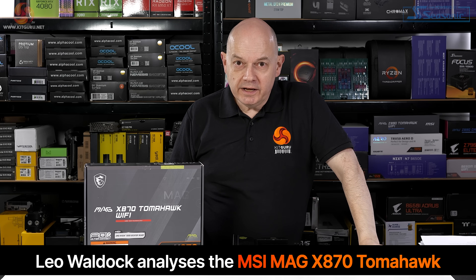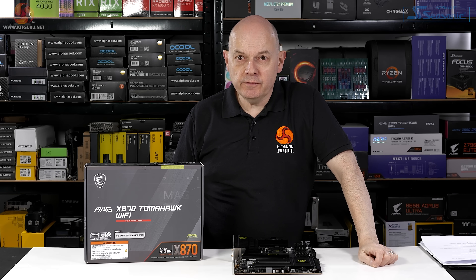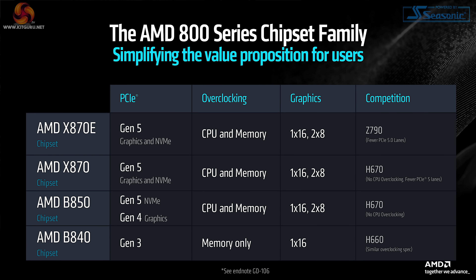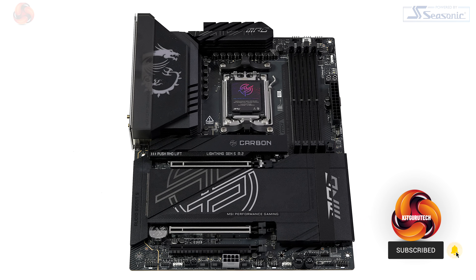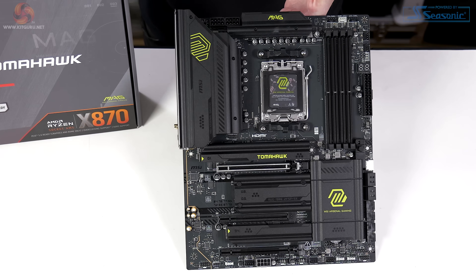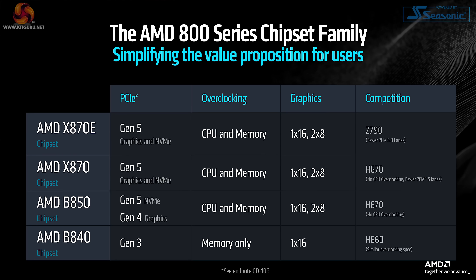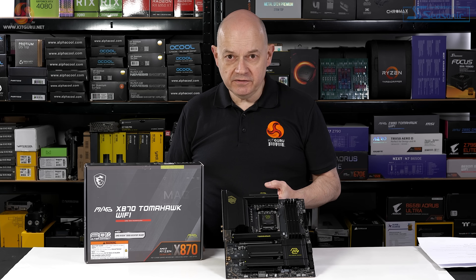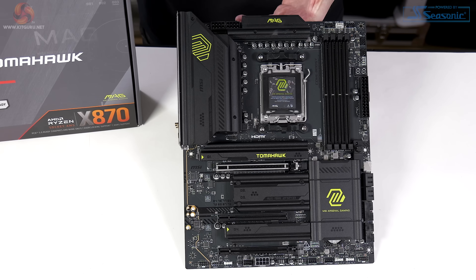In the world of AMD 800 series chipset motherboards, KitGuru has reviewed three boards to date, each with the X870E chipset - a very expensive ASUS, a fairly expensive MSI, and a decent value Gigabyte. Today we have the MSI MAG X870 Tomahawk Wi-Fi. It's X870 rather than X870E, priced at £265 here in the UK, and it has absolutely zero RGB lighting.